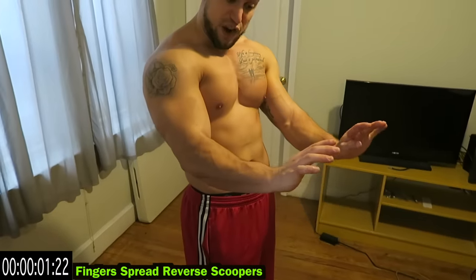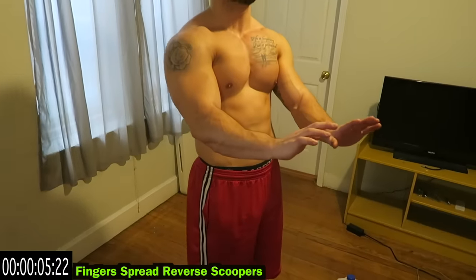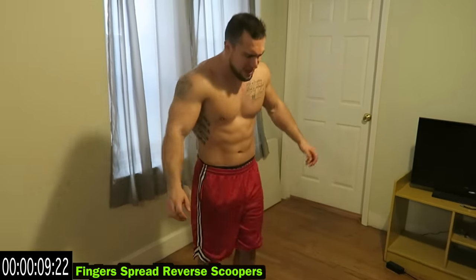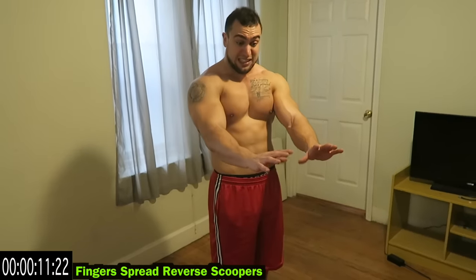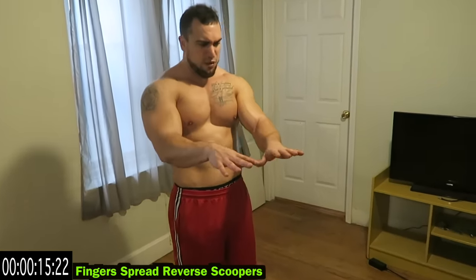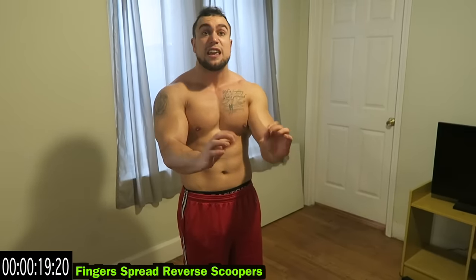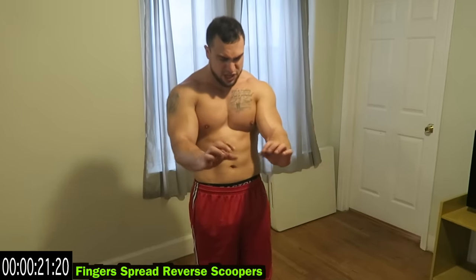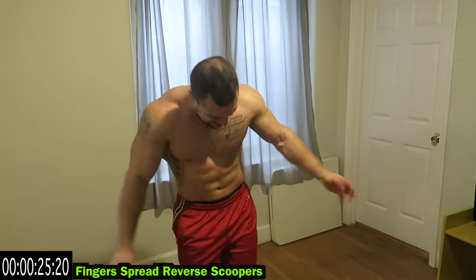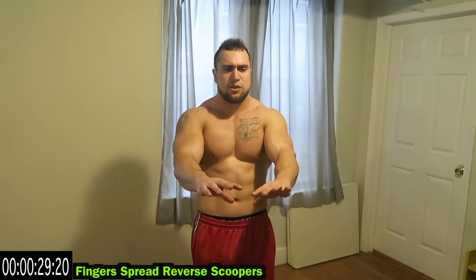Finger spread reverse scoopers — you have your fingers back in a reverse hold and you're scooping it. Keep that reverse hold — I know it's hard, your forearms are fatigued. You've got to remind yourself to keep pushing back in that reverse grip position, hold it and turn out. Try to keep those fingers spread too — keep fighting.